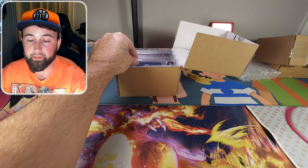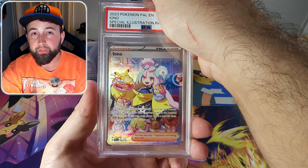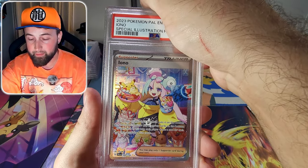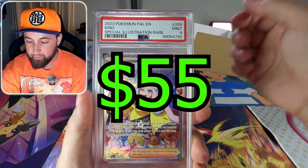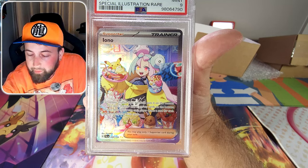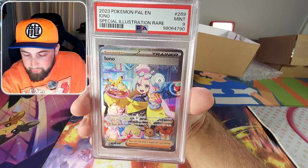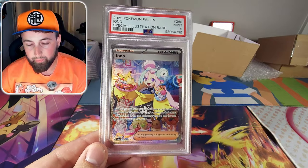Next is the alternate art SIR Iono from the Paldea Evolved set. I was super excited when I pulled this because it's a really really sought after card. But it came back as another PSA 9. It's just a little bit right heavy — you can see it's heavy on the left side on the back. I knew I was kind of gambling on this one and just praying for the 10.